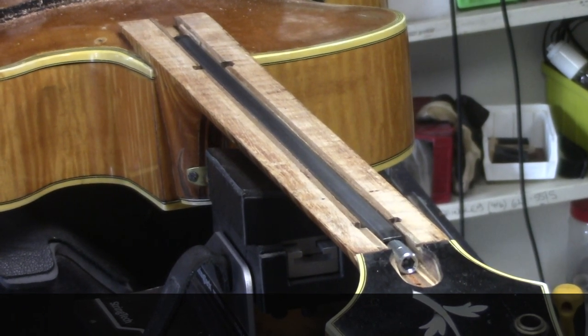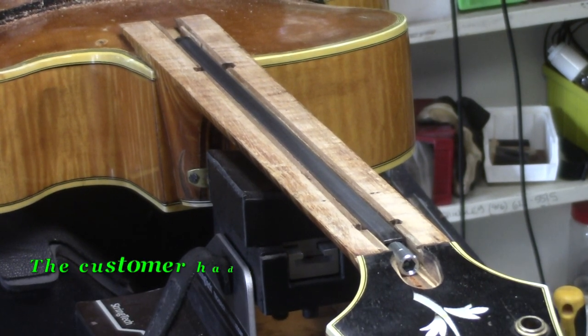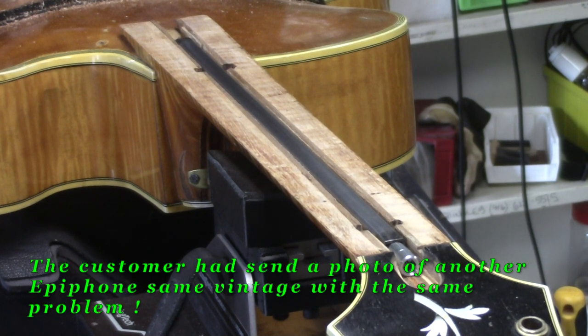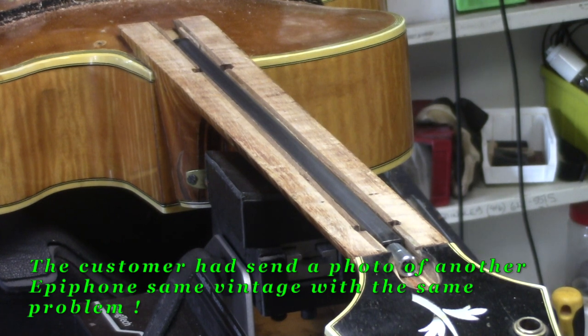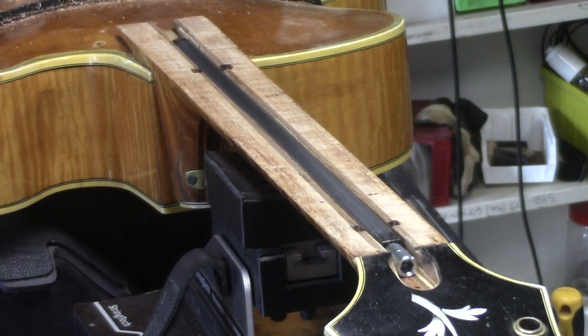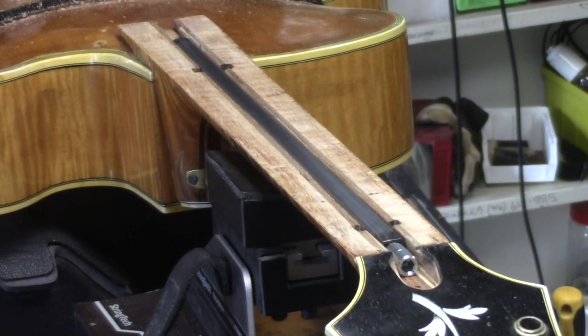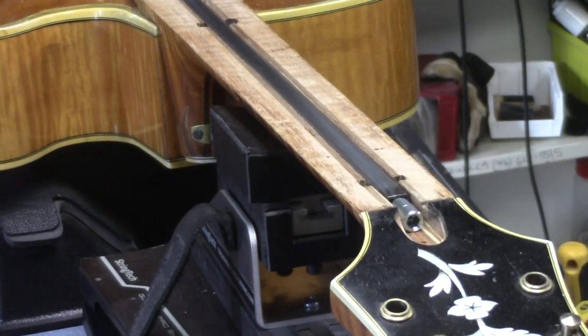Sometimes historically correct is wrong, and this is one of those cases where the original truss rod didn't work at all — it actually just served to pop the fingerboard off from the nut up to about the fourth fret. This is 1951. By 1953 they had gone to an adjustment at the headstock like this one.